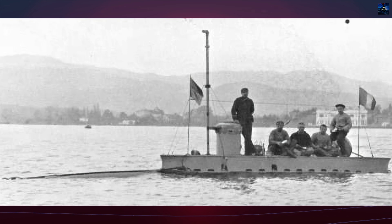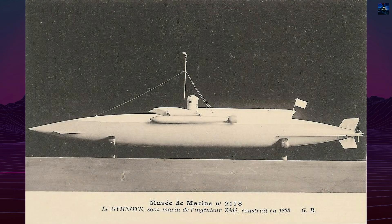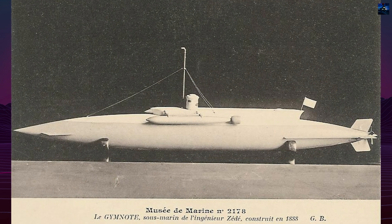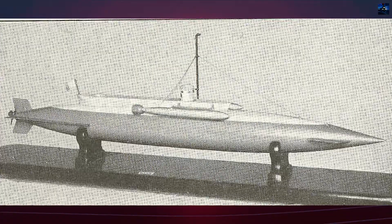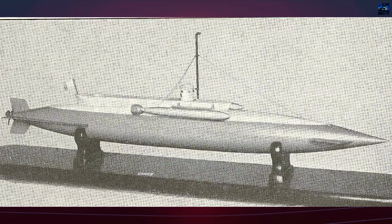The submarine ran aground in March 1907. Later that year, it sank in dry dock due to an open hatch. Salvage was deemed too expensive, and it was scrapped in 1911. Despite its end, the Gymnote laid the foundation for modern submarine warfare, solidifying France's role as a pioneer in underwater naval engineering.